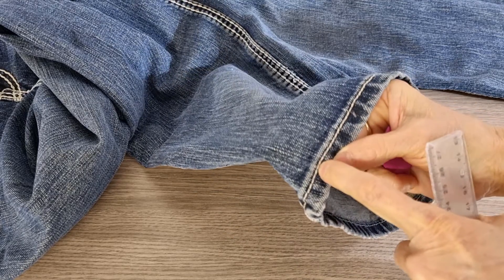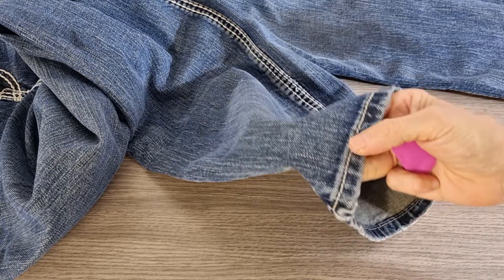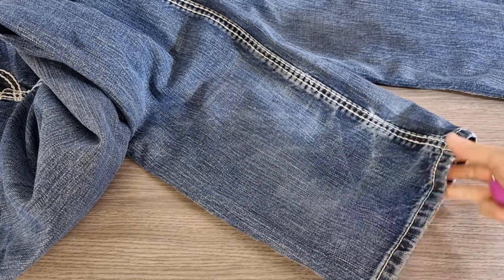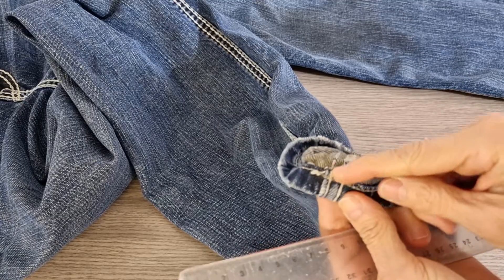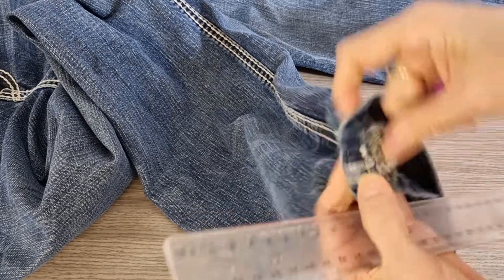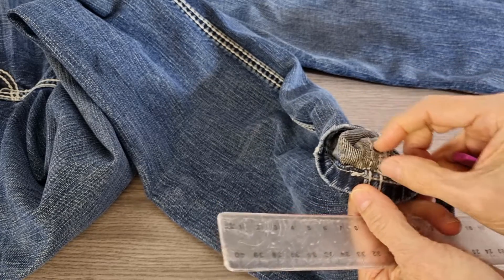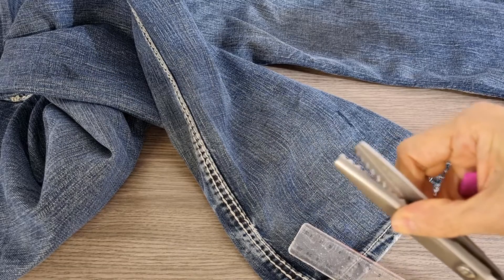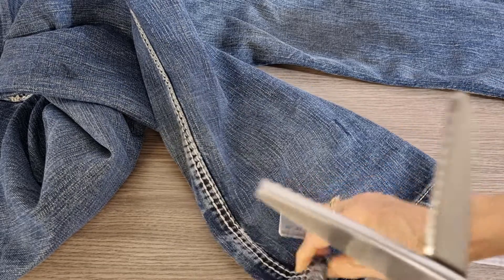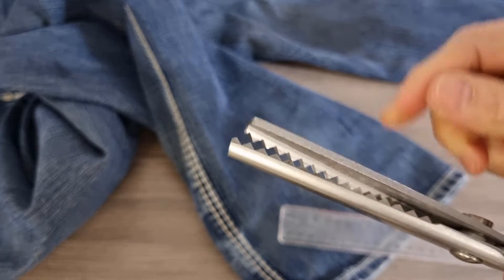I want to cut from the wide line up to one and a half centimeters, but you need to be careful because at the seam it is too thick. Sometimes your overlocker can't pass this place easily. If you have a problem with your overlocker, you can use this other one, and if you use this one you can cut it as close as you can.